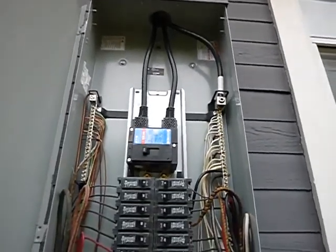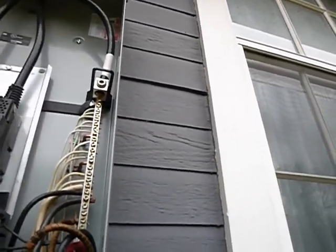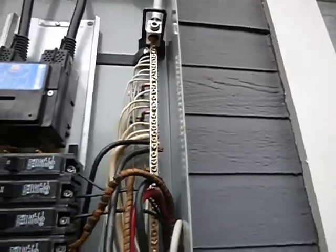I do want to point out the rubber boots on there — that's good, we want that. Copper coming in to copper, the neutrals are labeled. All of that is fine.